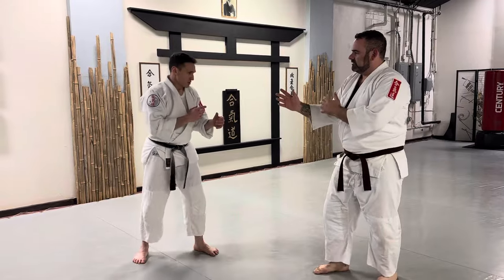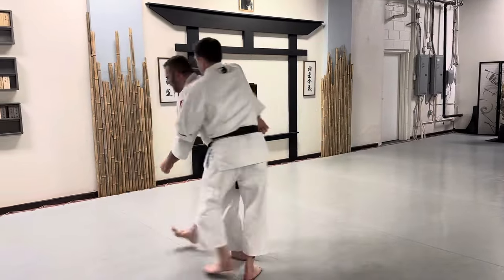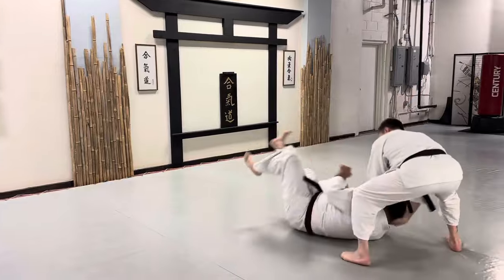So one more time — he throws a jab. Take him around, grab him by his head, to the ground.